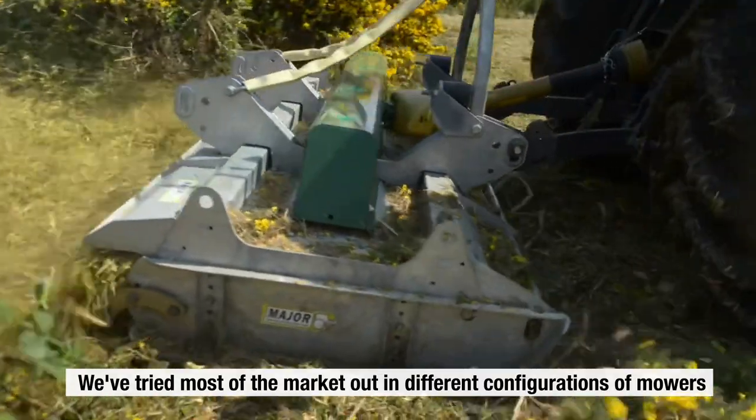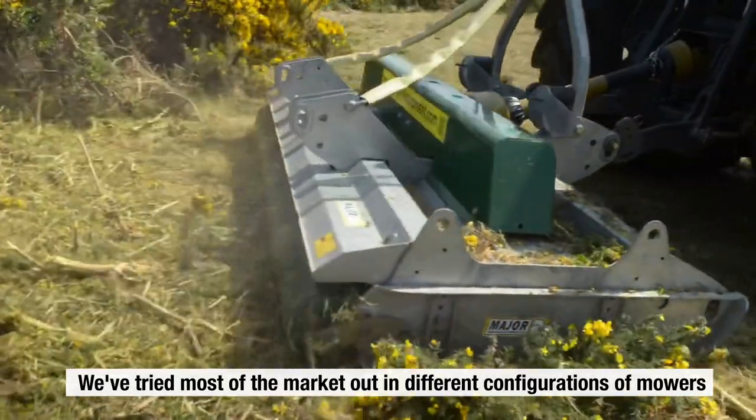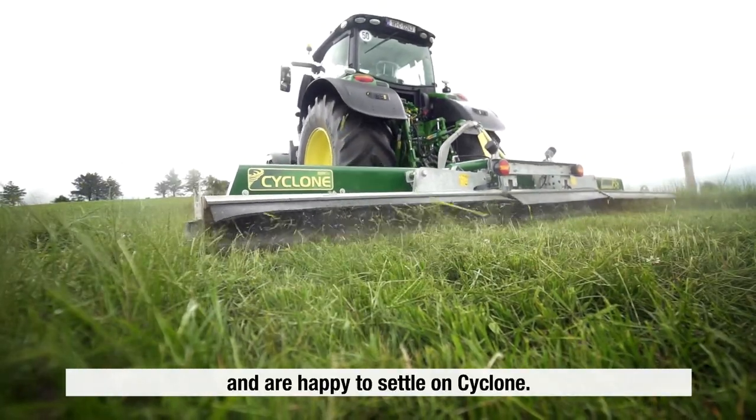We've tried most of the market in different configurations of mowers and are happy to settle on Cyclone.